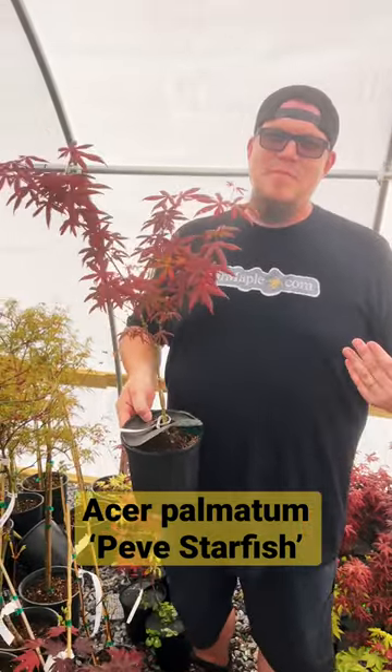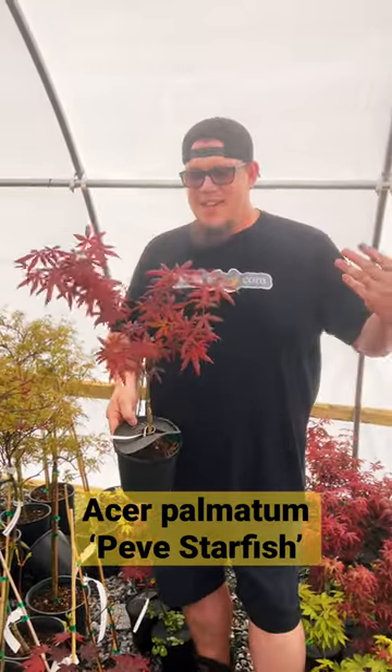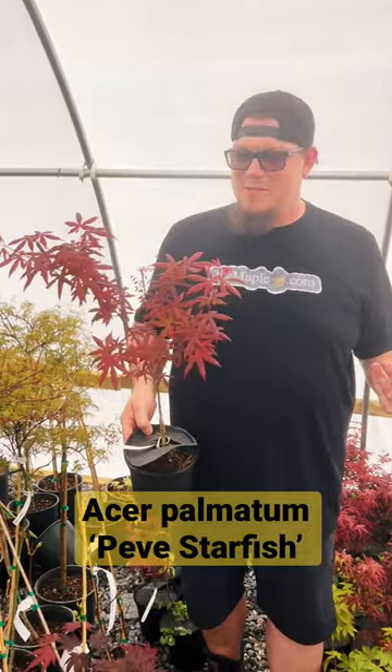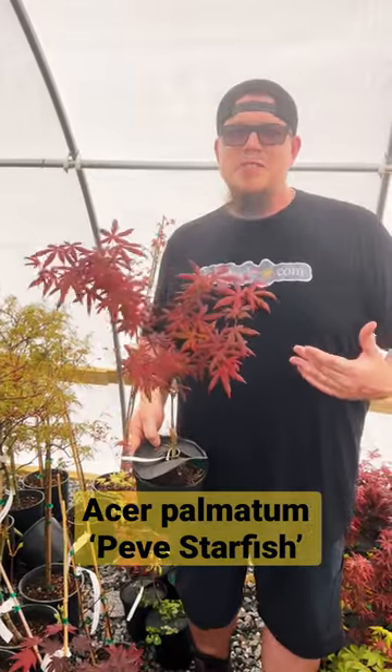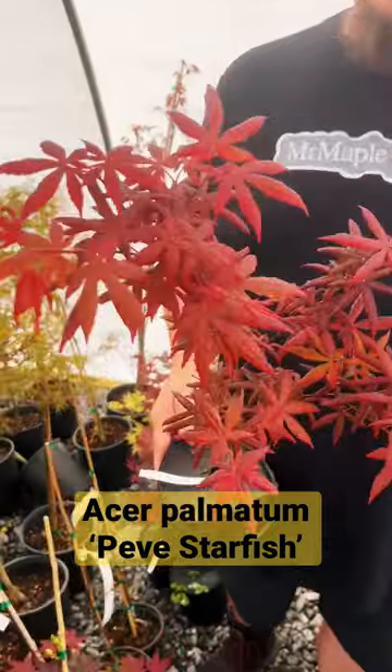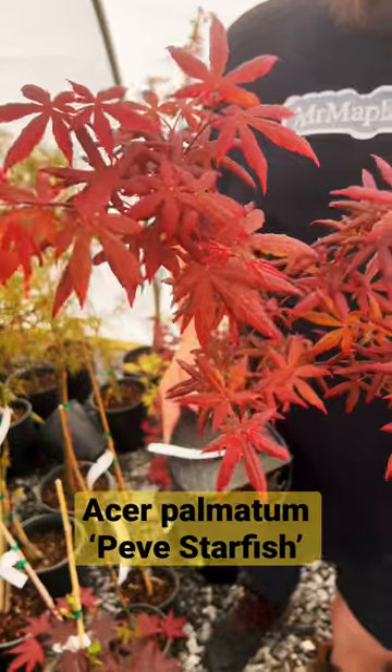This is Acer palmatum, Peve Starfish. Now this is the classic red color that you love on those Japanese maples, but it gives you a really unique leaf shape. It's got this cupping downwards on those leaves, gives it a little starfish look to the garden.